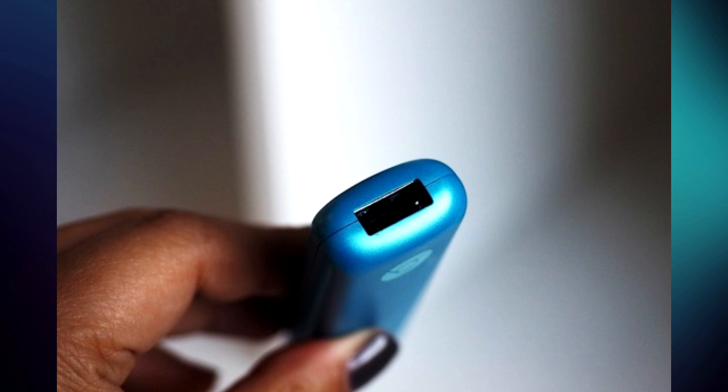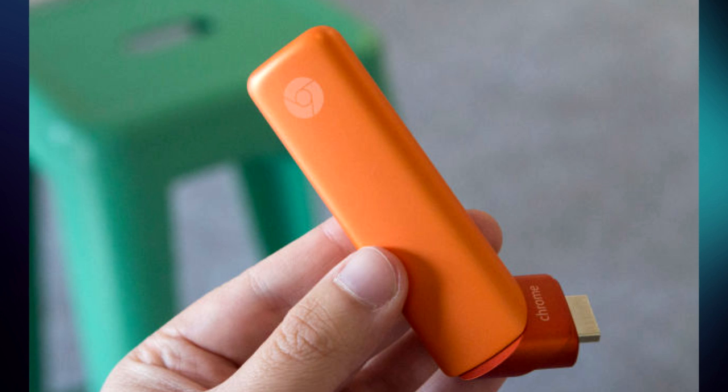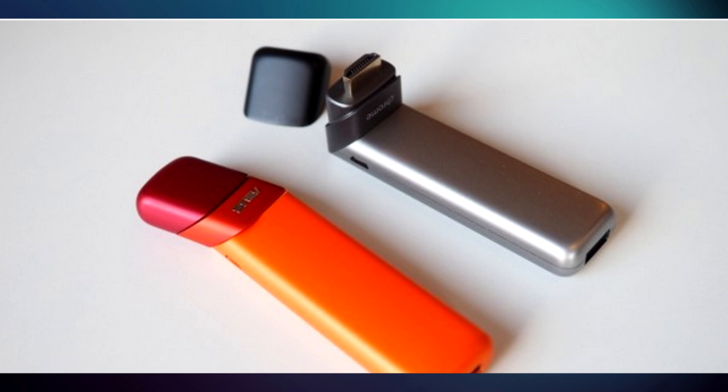So how do you make it work? It's actually fairly simple. All you gotta do is plug the device into any display with an HDMI port, and you now have a Chromebook on any choice of display that you've selected.